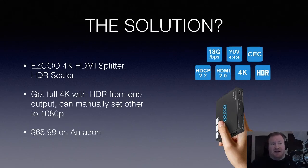A potential solution: I did find a thing called EZCOO — a 4K HDMI splitter and HDR scaler. I put one full signal at 4K HDR into the input and have two outputs. One will be a full 4K HDR output that goes to my television, and the other I could string to the Elgato. This thing is $65 on Amazon — not exactly cheap, but I've seen them up to $400. It seemed to have all the specs I wanted.